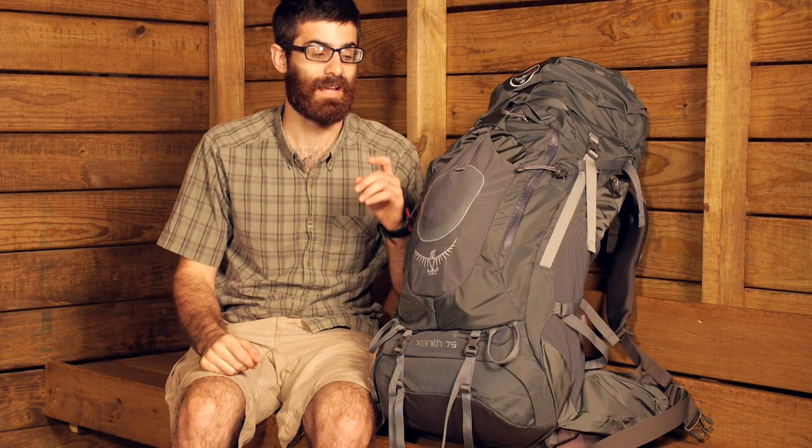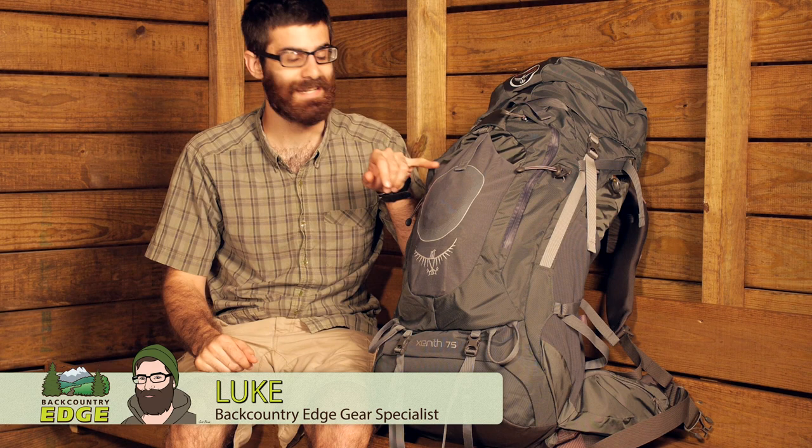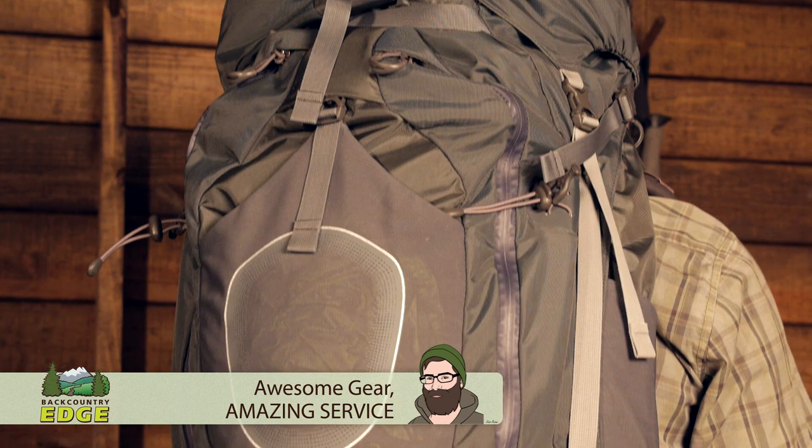Providing a customized fit and heavy load hauling capability, the Osprey Zenith 75 is ideal for long weekends or extended backpacking trips. Let's take a look at all of its features.